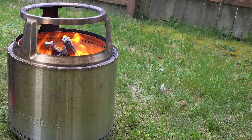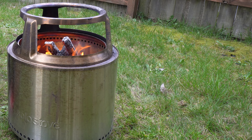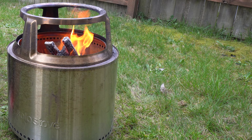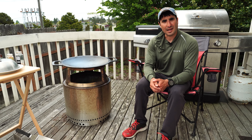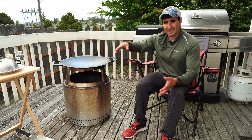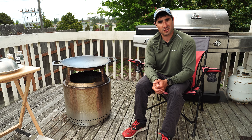To start it up, go ahead and start your fire, let it burn down to embers, then add your wok and let it preheat. Today I'm cooking beef and broccoli. We'll start by steaming the broccoli, then cook the meat, then mix it all together to create the stir fry.